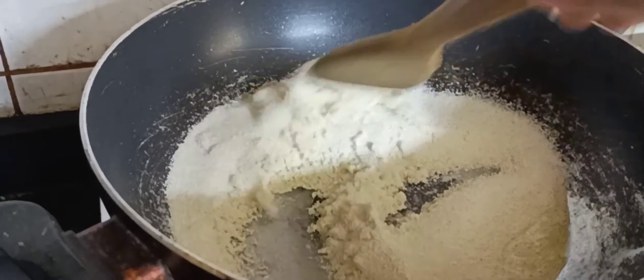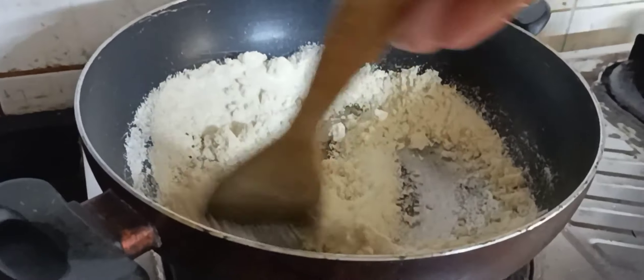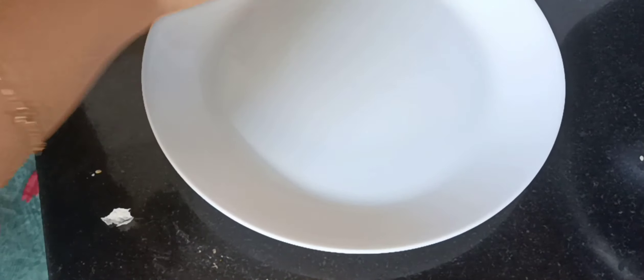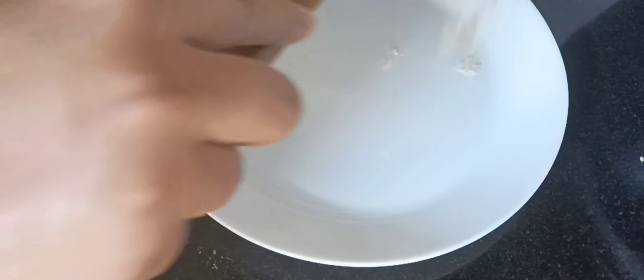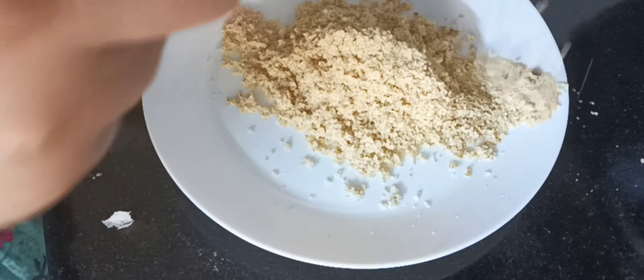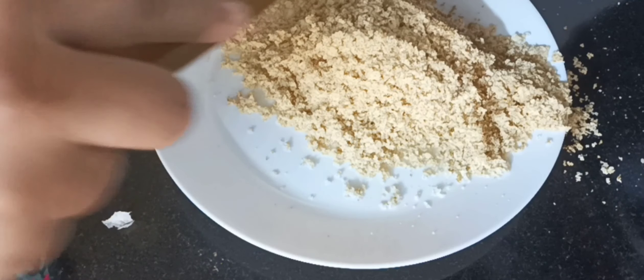Add one cup of suji and roast it very well until it changes color to brown. Once the suji has turned brown, shift it onto a plate so that it cools down and we can move on to the next procedure.